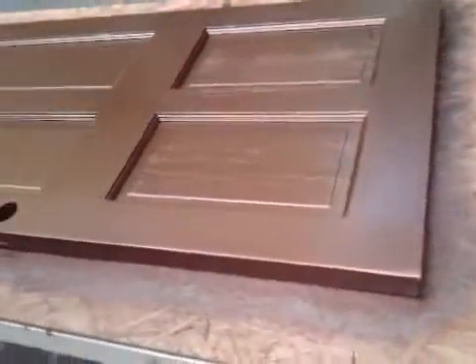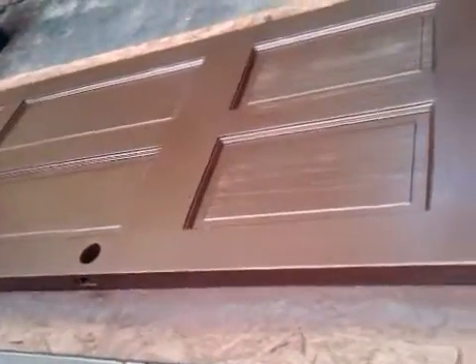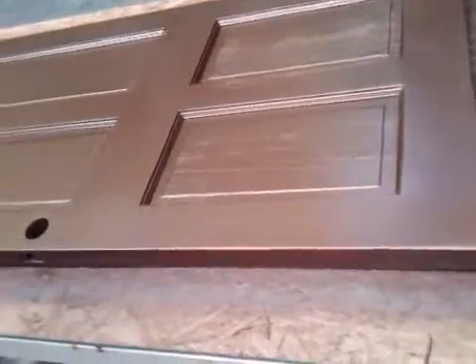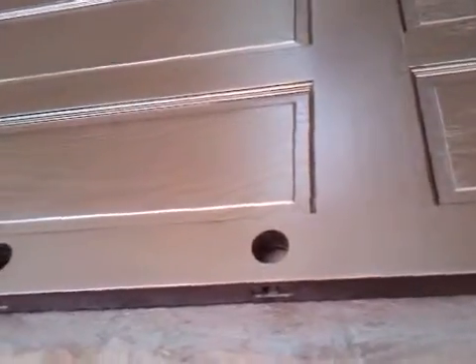Sorry, no instructional video was made on this door. As you can see, the door has been redone. It was in pretty bad shape. It's a going-on 70-year-old door, and it had not been coated with anything to seal it for a long, long time. It was just about bare wood.